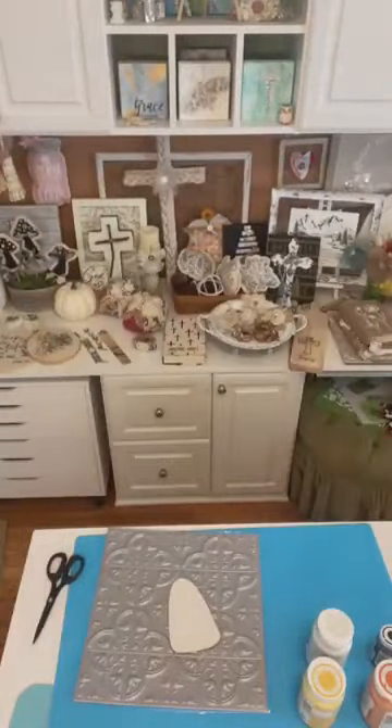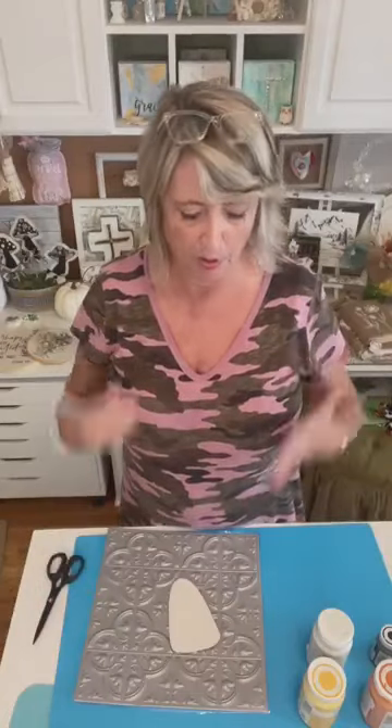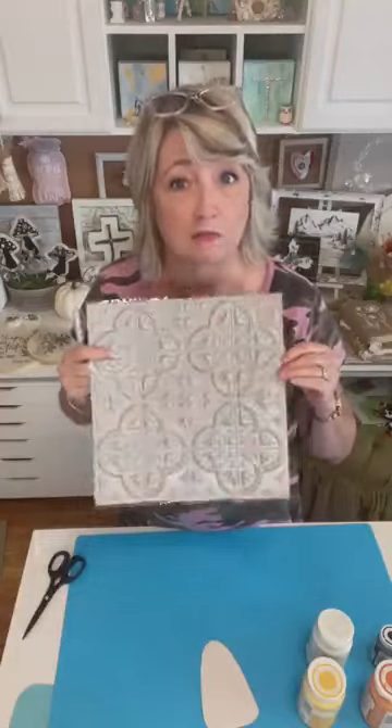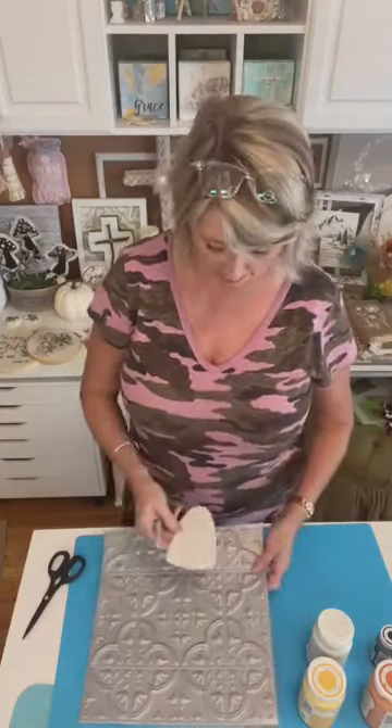I want to let you know that I have seen multiple of my crafting friends doing projects like this — putting the candy corn spin on these self-adhesive wall tiles from Dollar Tree. Two people that come right to mind are Hilde, whose page name I don't remember, and Simply Stacey Designs. You can look those up, or just search 'Dollar Tree wall tile candy corn' on Pinterest.